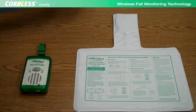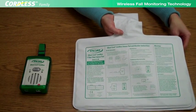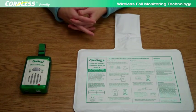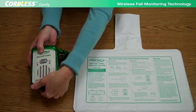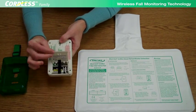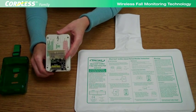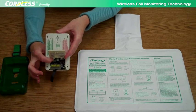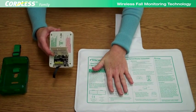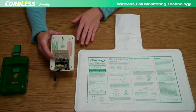To program a cordless pad to a cordless monitor, such as when a pad is being replaced, have the new pad and the monitor within reach. Open the panel on the back of the cordless monitor to access the program button. Press the program button — the monitor will produce three short beeps. Place pressure on the cordless pad and then release pressure. The monitor will sound one long beep indicating that programming is complete. Close the battery door.